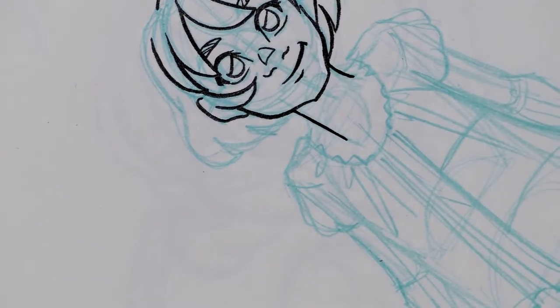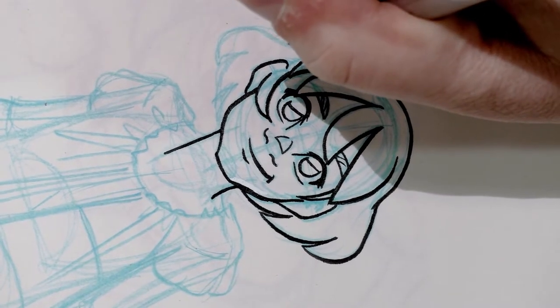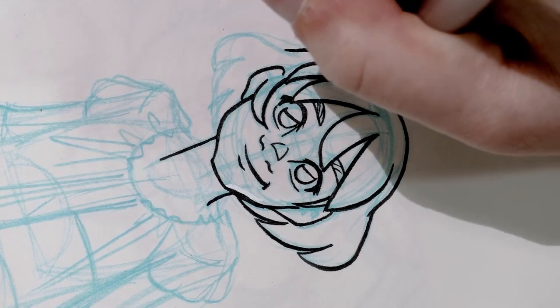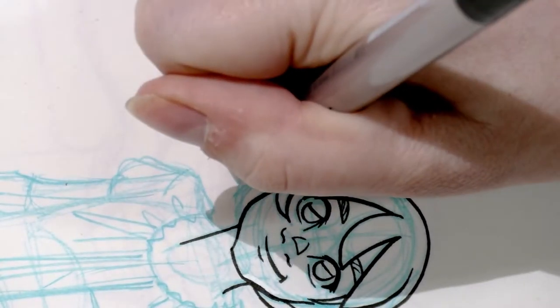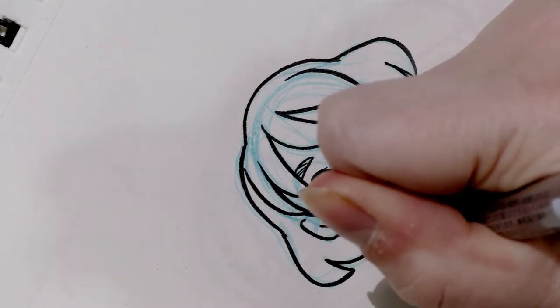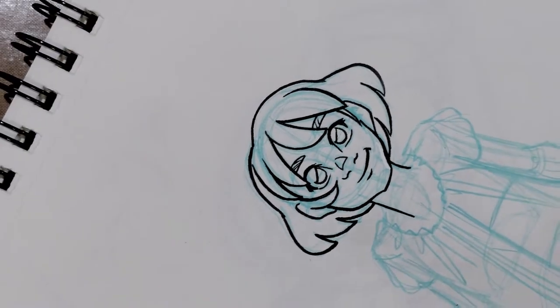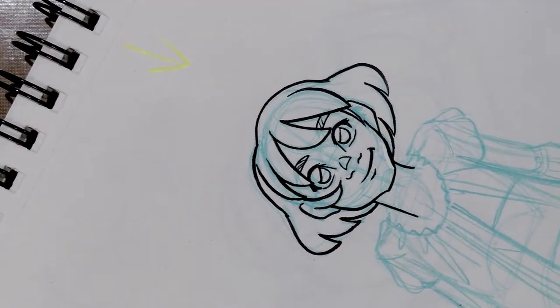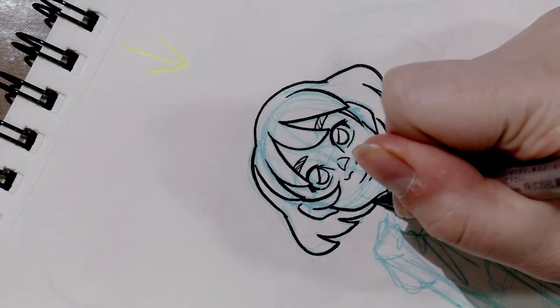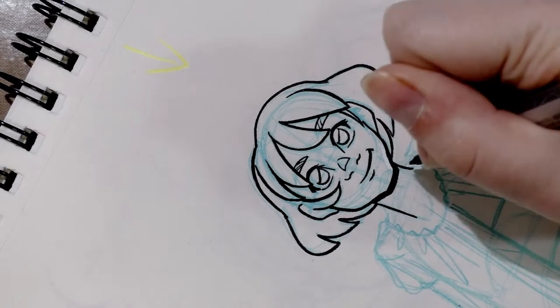When you're inking for black and white reproduction, start thinking about areas of shadow. The only way your viewer can tell what the light source is — and how dramatic the scene is meant to be — is through the lighting you choose. They'll be able to tell time of day, mood, and even setting from your shadows. If the light source is coming from directly above, you'll want a cast shadow under the neck, so you thicken up that line.